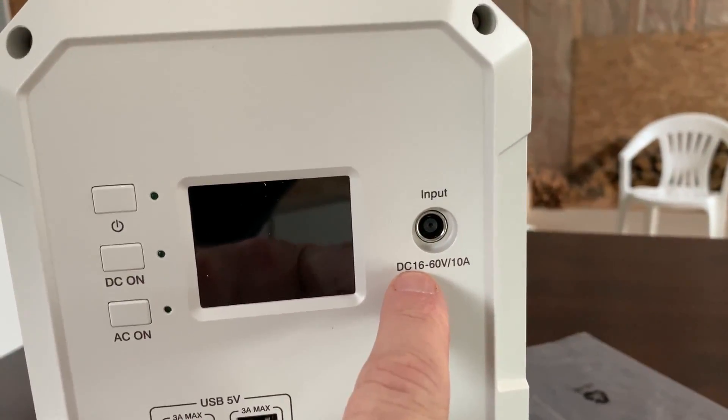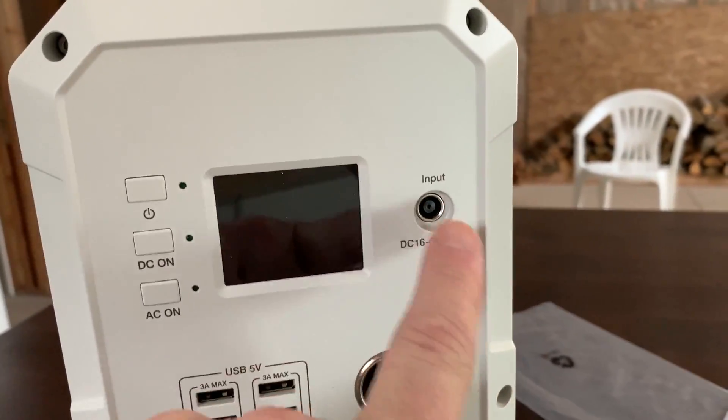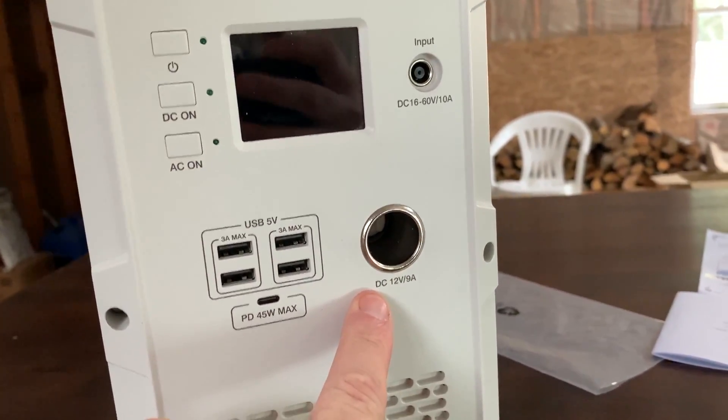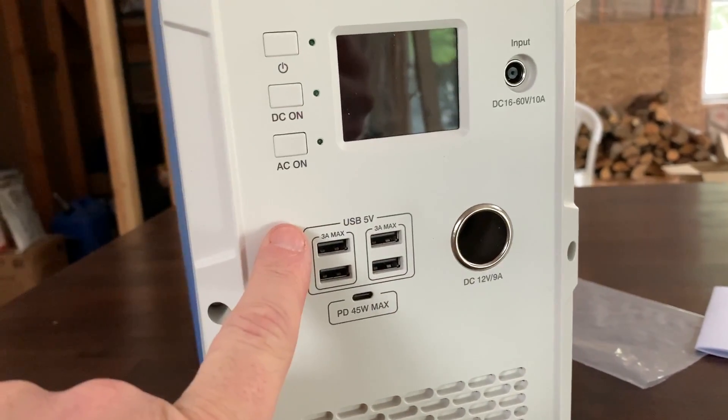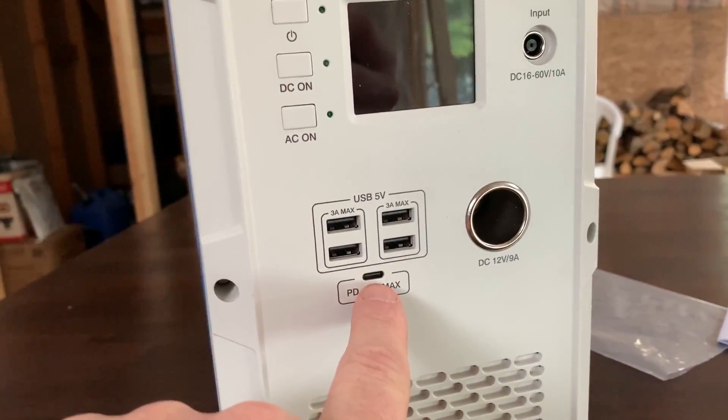Looking at the front panel: here's your power on/off, and your input charge - you can do 16 to 60 volts at 10 amps, which we'll go into later. There's a standard cigarette lighter up to 9 amps, and then we've got a USB port - I could even charge my MacBook Pro from here.